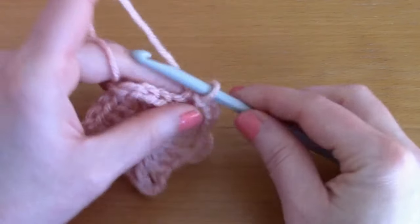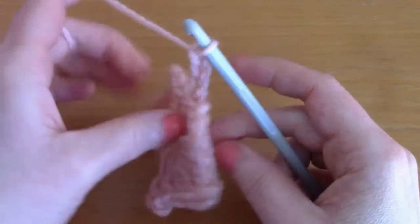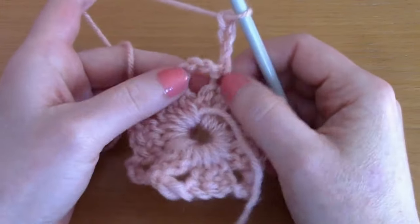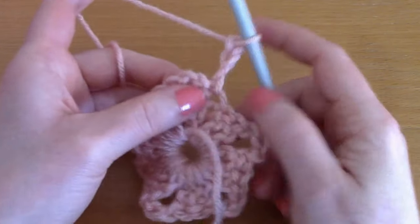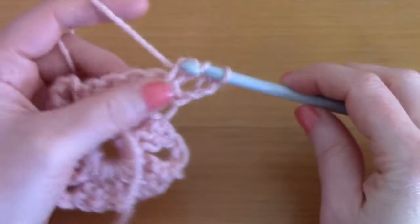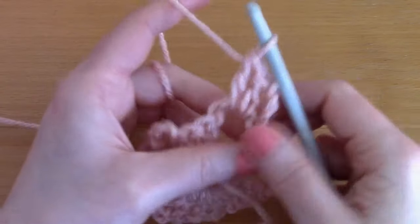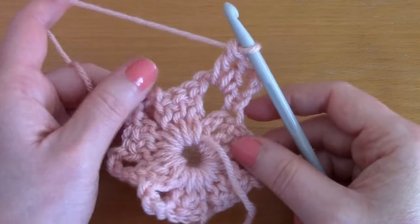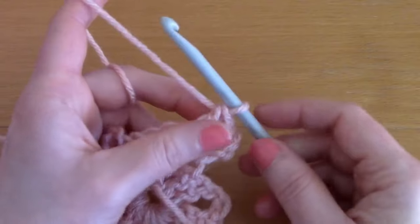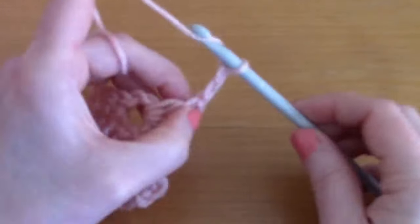For round two, chain three - one, two, and three - and turn your work. This counts as our first double crochet. Go directly into this space and place two more double crochets. Because this is our corner - this will become clearer as we carry on - when you are in a corner, chain three: one, two, and three, and go back into that space.